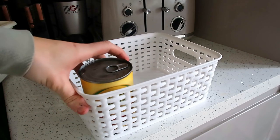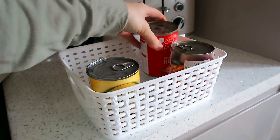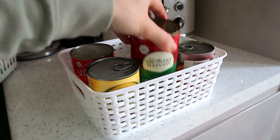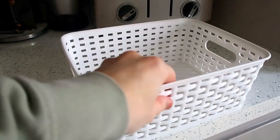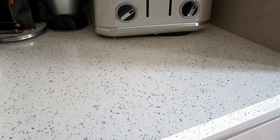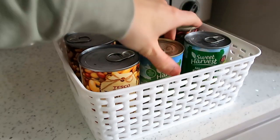I decided to use some of the storage boxes from Home Bargains to store all of my cans. This is a much easier way to see what we have — that's another product I always end up overbuying on. If there are cans at the back that I can't see, I end up with like 12 cans of chopped tomatoes. Now it's so much easier to just see what we have.